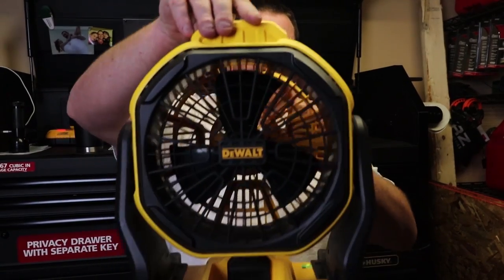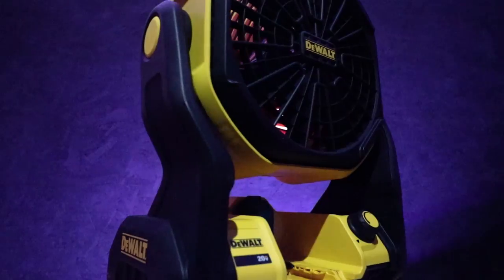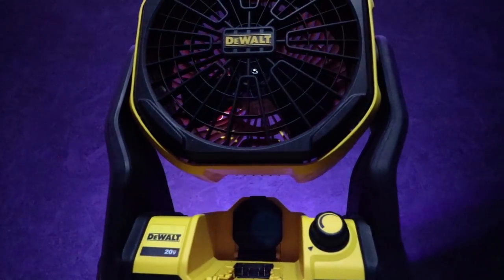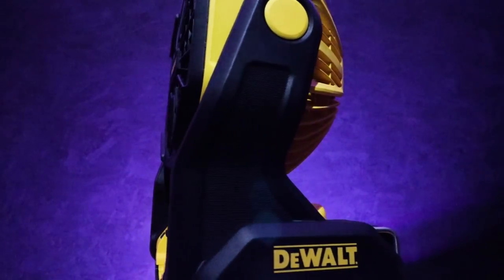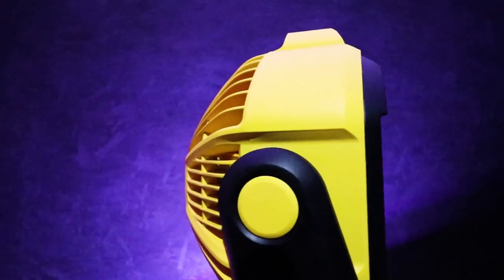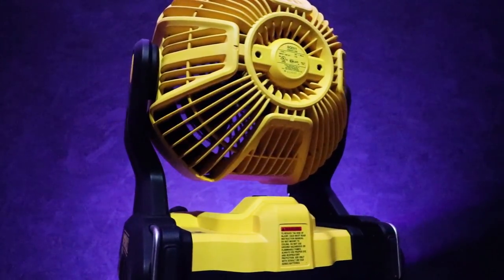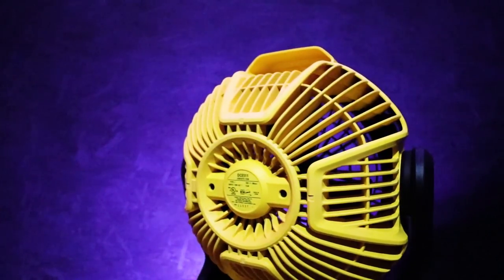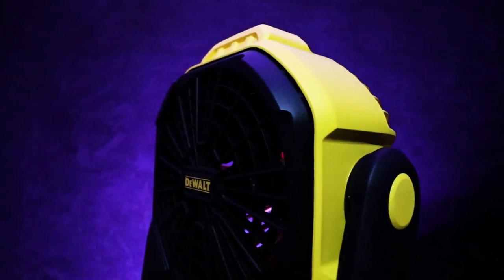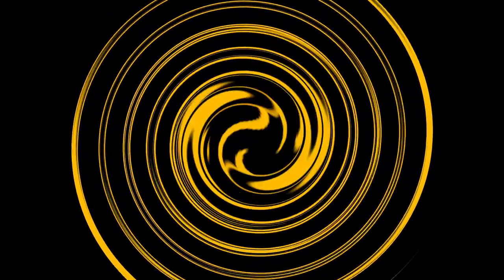Today's review, I hope you enjoy. It's going to be the DeWalt Jobsite Fan, Part Number DCE511. All right, guys, I hope you enjoyed that intro.